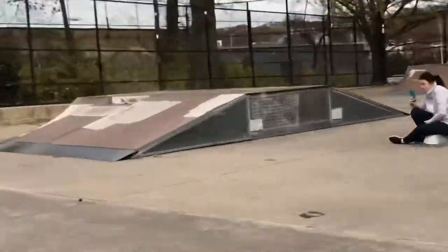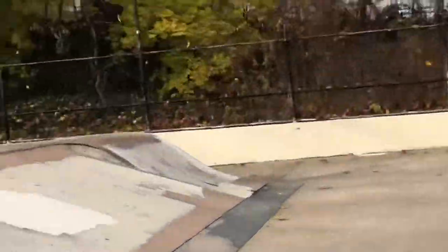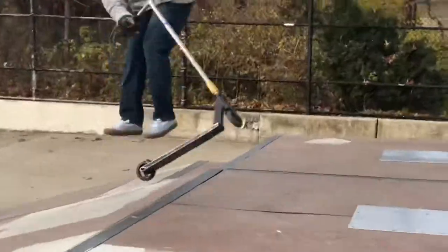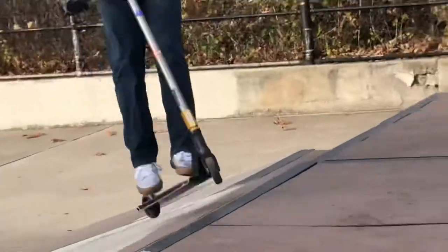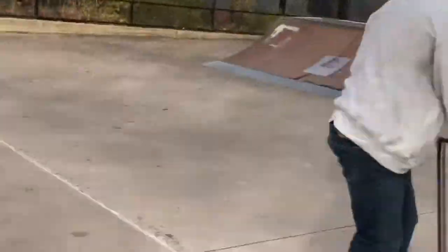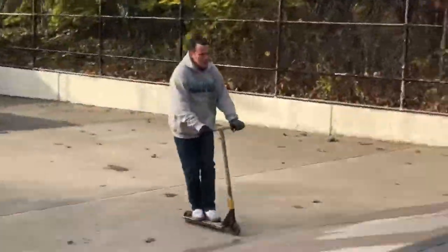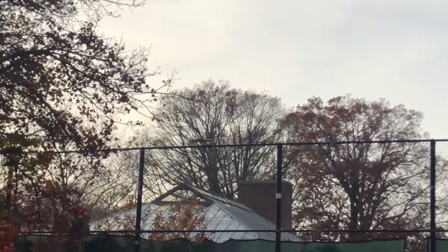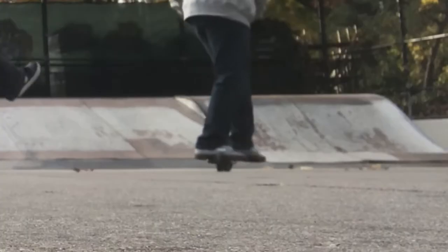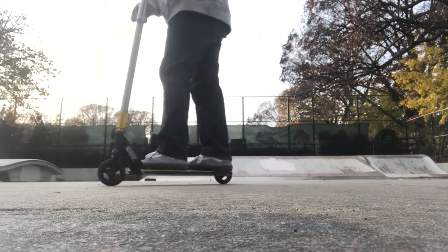I'm gonna put that song in the background, and this is the whole entire thing. I went through the deck. That's a 45-45. That's a 90-90.